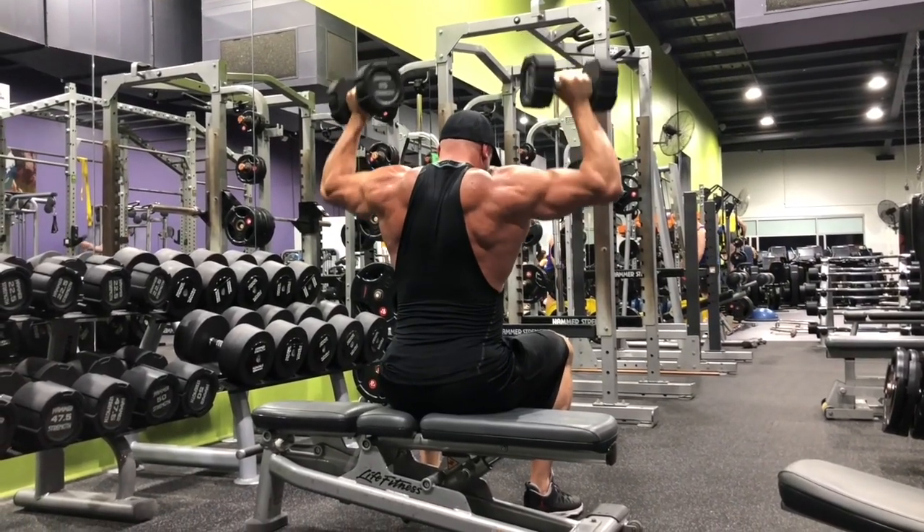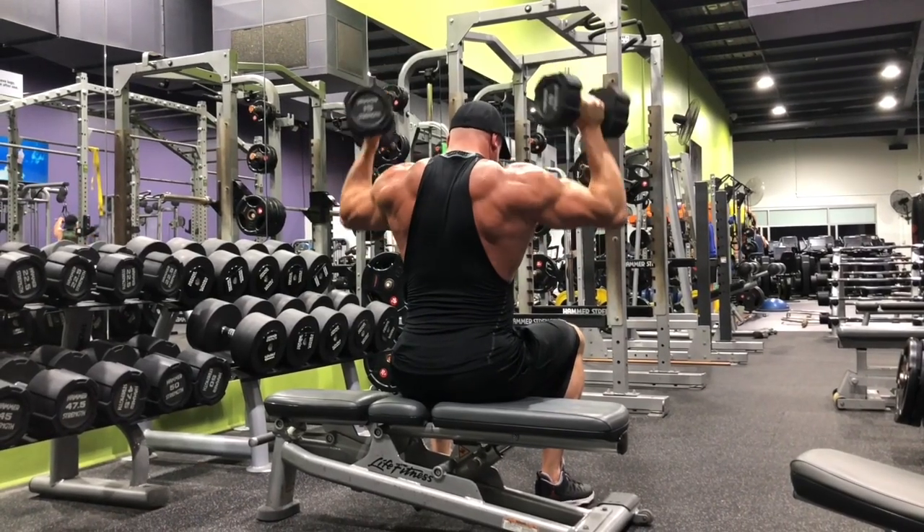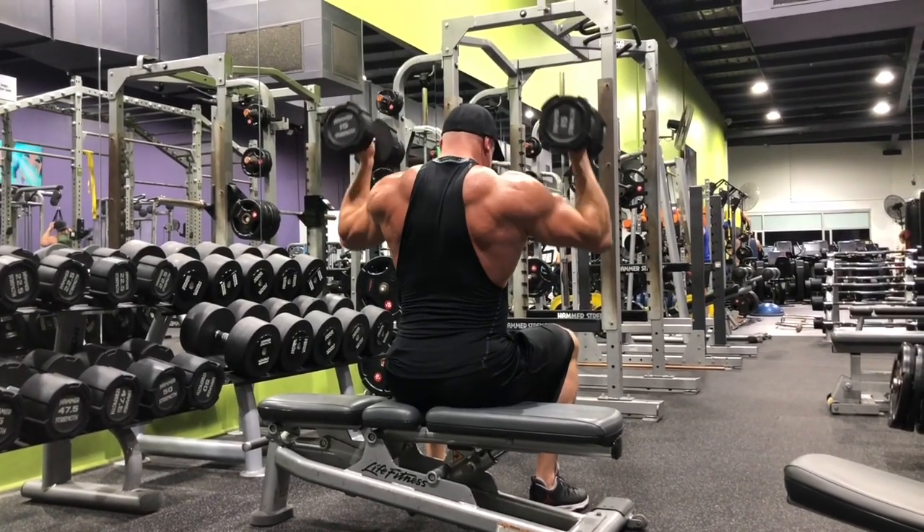We'll get Tom to hold those face pulls a little bit longer with his hands neutral at the end, but overall he's really looking good. Really proud of Tom — we're going to meet up soon in Australia. Exciting stuff to come, and keep up the good work, Tom.